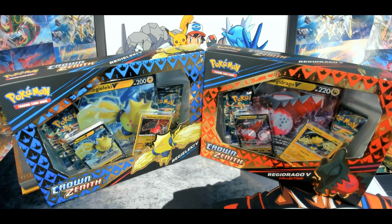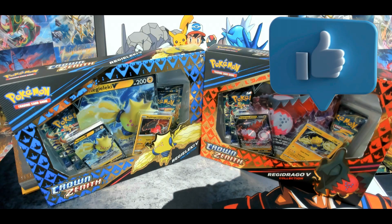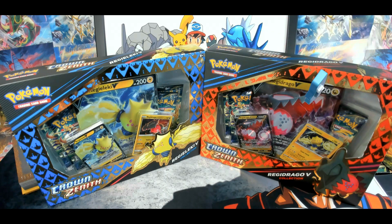If you enjoy my content please like the videos, make sure to check out my channel and subscribe. If you want to see more videos and be notified when they are posted, put the notifications on. I hope you enjoy these videos because I'm really enjoying the Crown Zenith set. So just sit back, relax and enjoy!